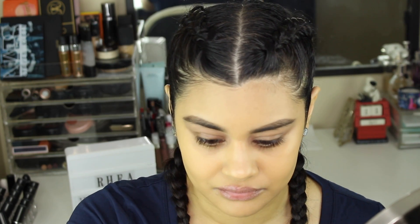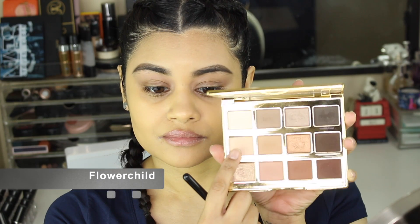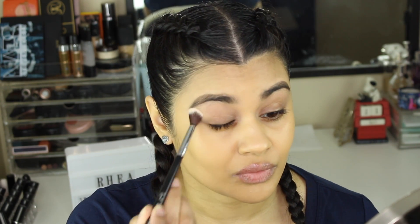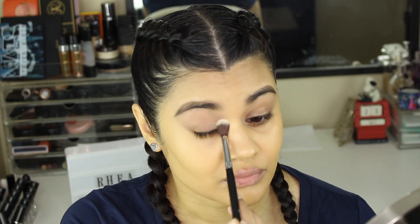Let's get started — pull out your Tarte Let In Bloom palette. I'm going to begin by taking the shade Flower Child on my Sigma E40 brush and using that just to set my entire lid area.